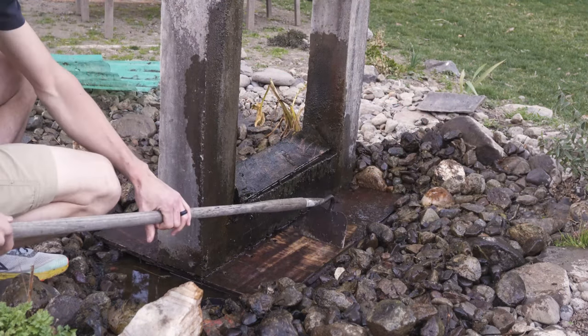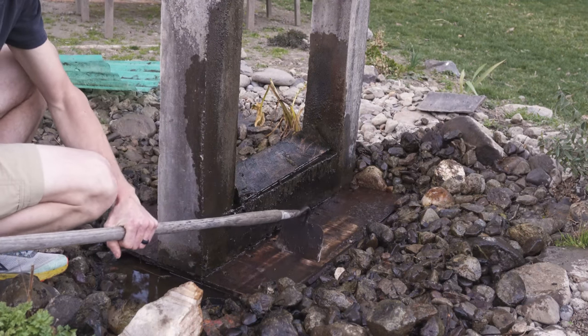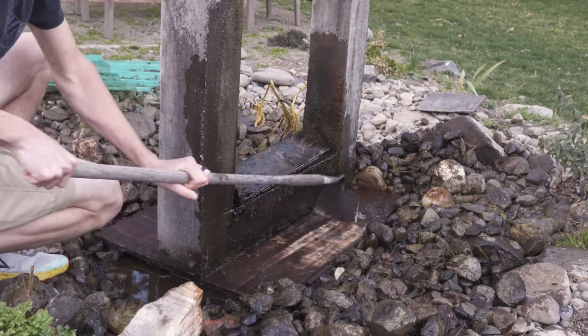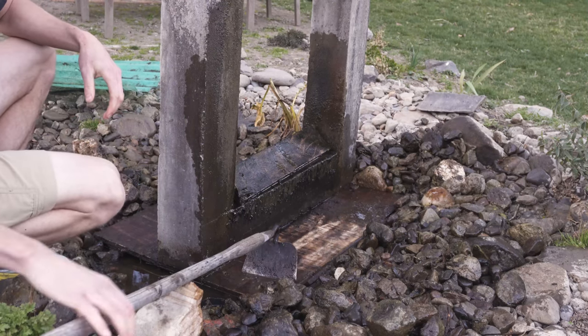I'm able to scrape off a layer of mud and algae and get down straight to the board, and I see no visible signs of decay.